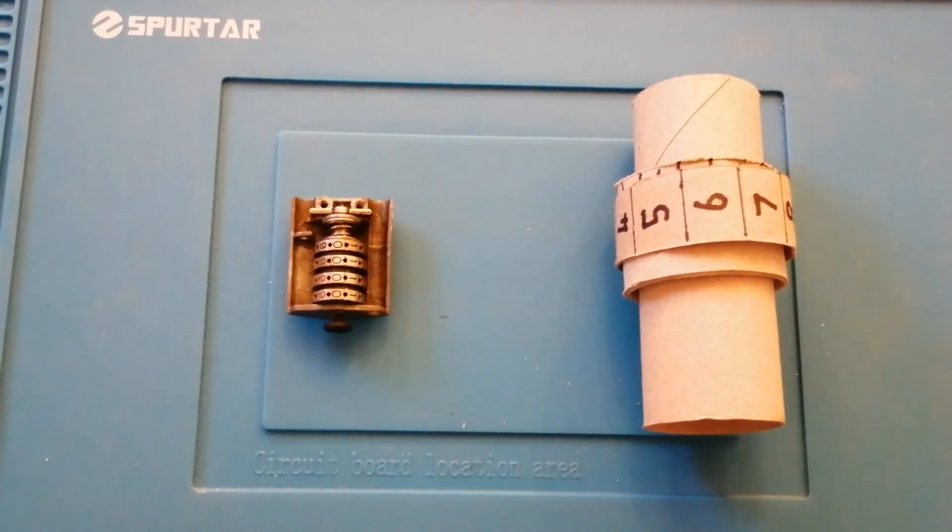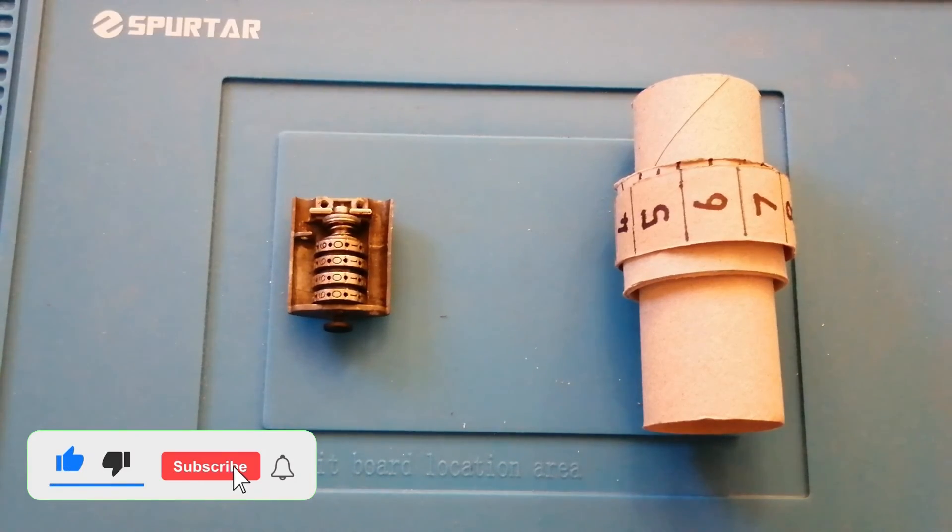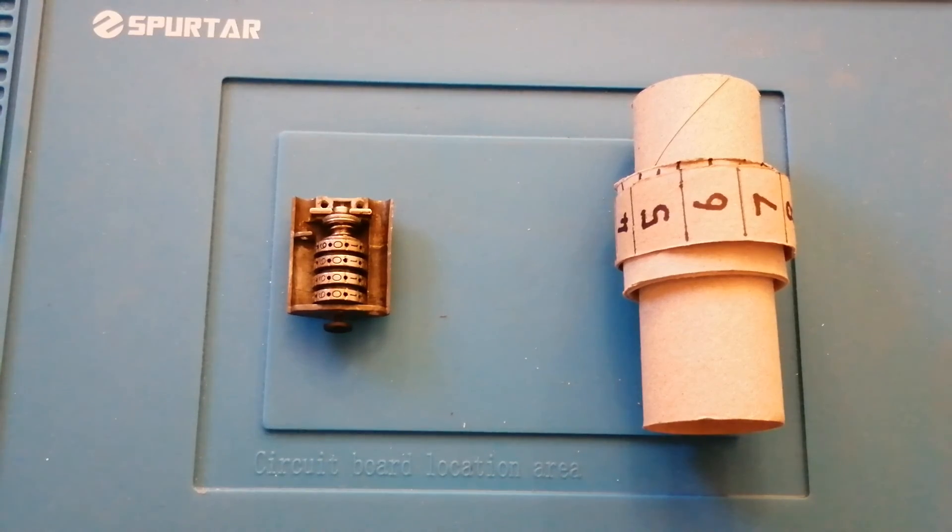I hope that gives you some idea of what's going on inside this padlock, some idea of the vulnerabilities, how to set the code, and how to find the code if you've forgotten it. Thank you for watching. If you like anything about this please don't forget to like, subscribe or hit the notification bell. If you've got any comments or feedback I'd love to hear from you.